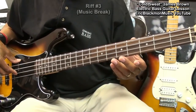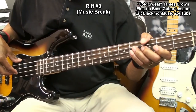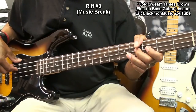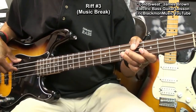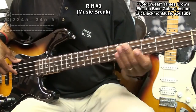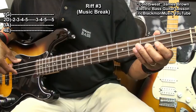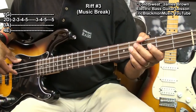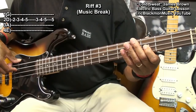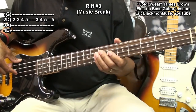The next thing we'll do is our break, and it'll sound like this. To play that, we go to the second fret on the D string, third fret, fourth fret, fifth fret, back to the third fret, fourth fret, fifth fret, and strike the fifth fret again.